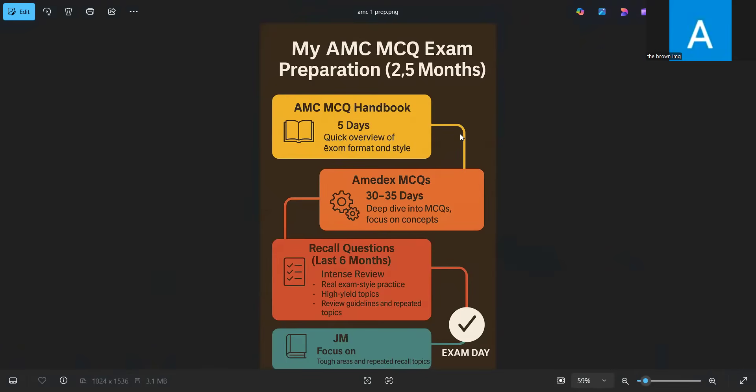There are quite a few question banks for the MCMCQ exam. I selected Amidex MCQs because I read good reviews and a friend recommended it. It's quite a large question bank with questions organized separately by subject — rheumatology, gastroenterology, and so on. Each subject has its own section and you need to read through the MCQs along with their explanations. It will take around one month; for me it took 30 to 35 days.